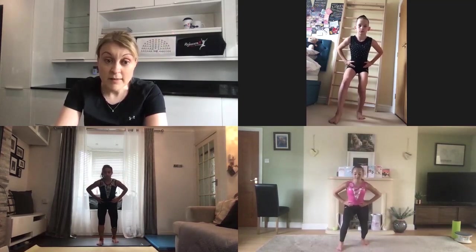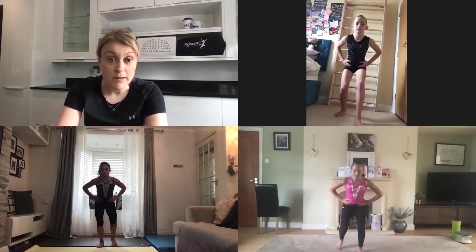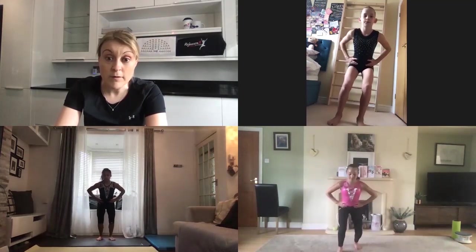As you drive up onto your tiptoes, imagine there's a balloon floating you up towards the sky, so you go straight up in the air. Exercise number three: monster walking. We still have our feet hip width apart, toes facing forwards, knees slightly soft so they're bent. You're going to step one leg forwards and step the other leg to the same position.